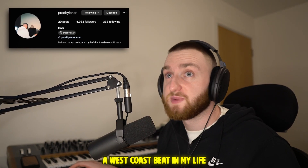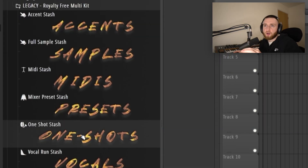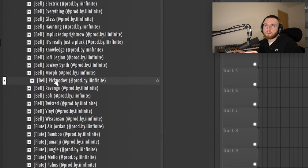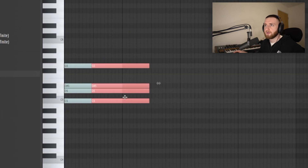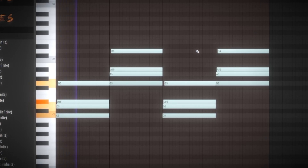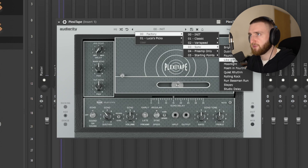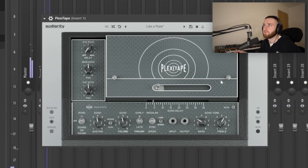I've literally never made a West Coast beat in my life. We're gonna use this kit and see if we can come up with something. I want to start with a one shot — I think that's a good place. That's fire. We'll go up a strum but we need to bring the tempo way down. I want to add this Plexi Tape preset I use — it's super fire.